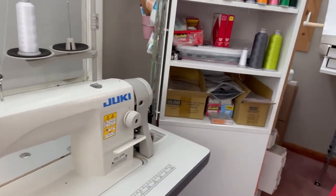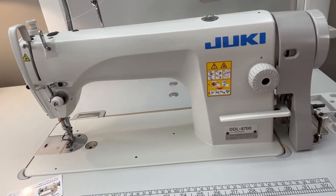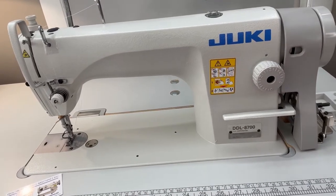So the first item is — drum roll please — this might be obvious, but it's the industrial sewing machine. So if I were to start over again, I would get myself an industrial sewing machine. This is the Juki DDL-8700.